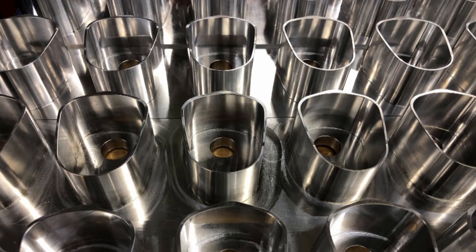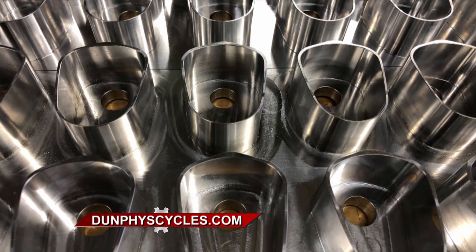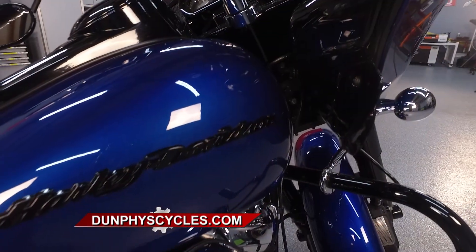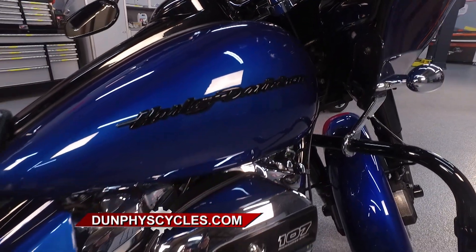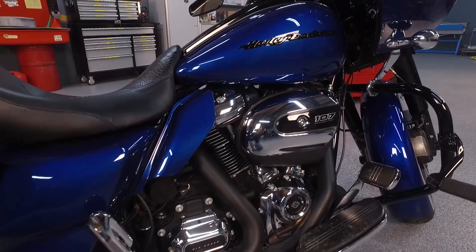I noticed I had gained interest in my parts online just by showing pictures. From there, I acquired my own equipment and machines, truly saw something beautiful in the making. I started my own business and off we went, making every part we can imagine for the Harley-Davidson touring models and making them fully customized.